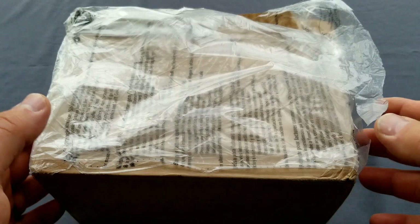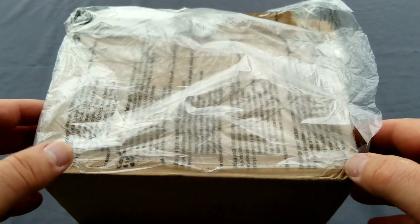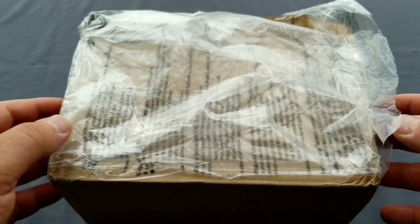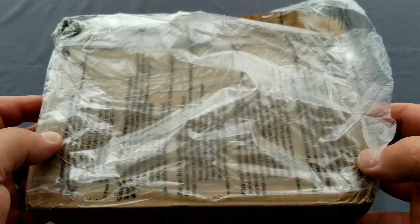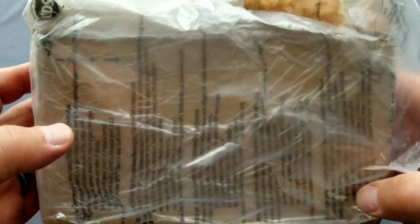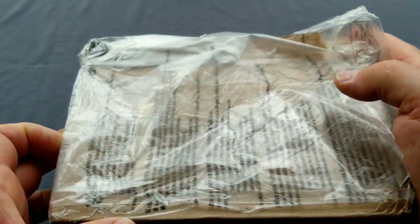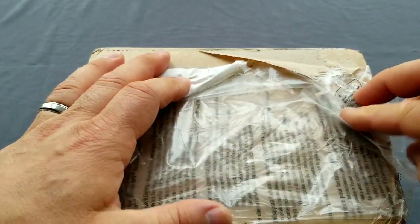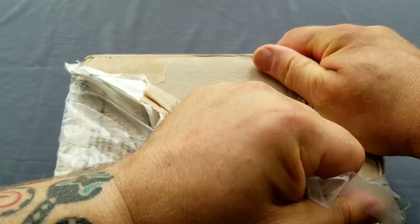Hello, all you watch enthusiasts around the world! I just received — actually yesterday I received this package from Switzerland from Direnzo Sergio. This is from Kickstarter; it's my second to last from Kickstarter. I didn't open it yesterday because I had guests — a full house — so literally here's my unboxing. I just removed the shipping documents.